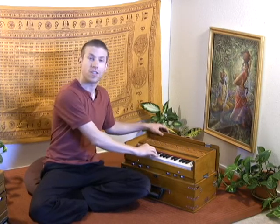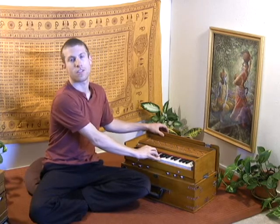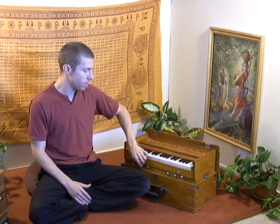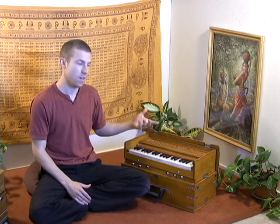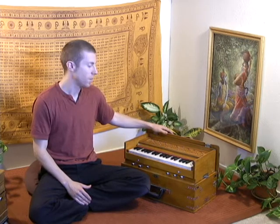In the subsequent lessons, we're going to be going over different exercises or different songs, but today in this session we're just going to go over the practical aspects of the instrument itself — how do the buttons operate the different reeds, how does the keyboard work, how does the air get in from the bellows, that kind of thing.